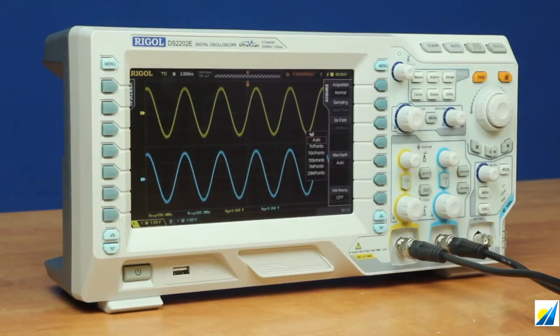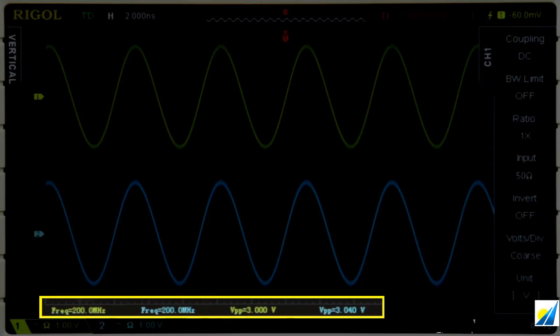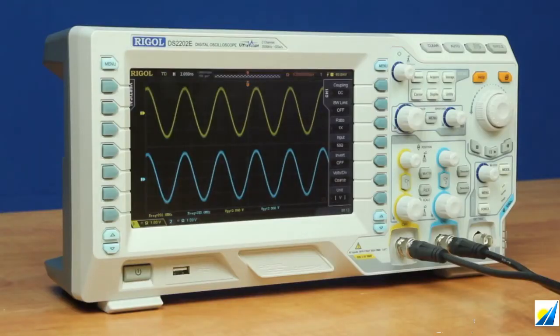This instrument is also capable of capturing up to 200 MHz due to its one gigahertz sampling rate, which gives us five times oversampling. As we can see now at the bottom, we're reading 200 MHz per channel. We're also capturing at 3 volts peak to peak, aided by the fact that this instrument comes with built-in 50 ohm adapters, which we can select on or off, allowing us to easily capture higher speed signals.